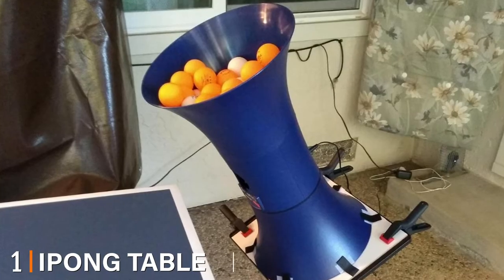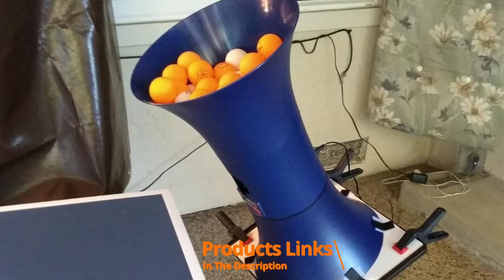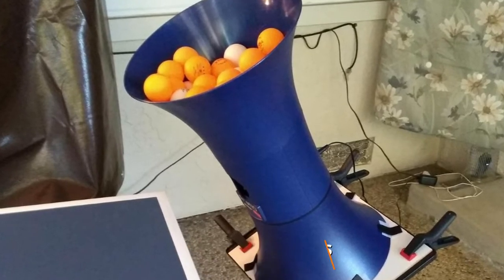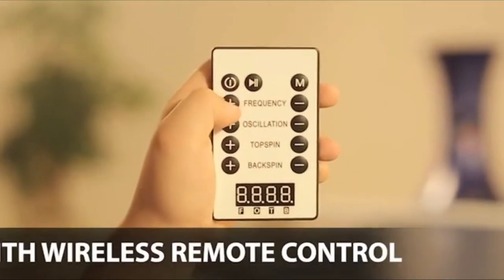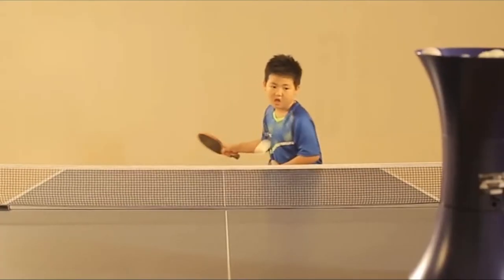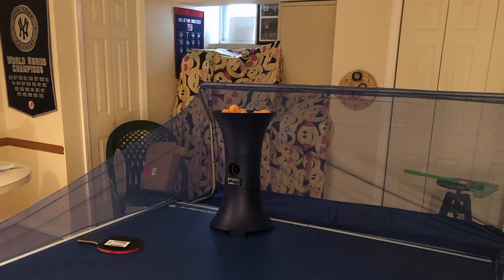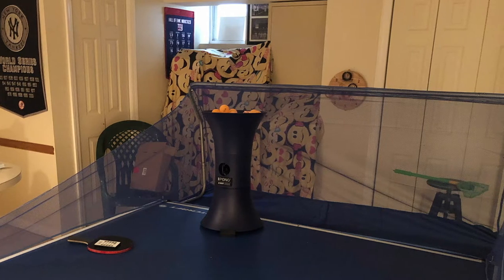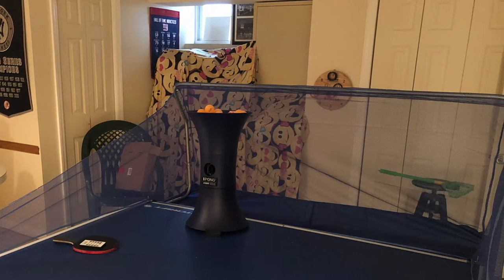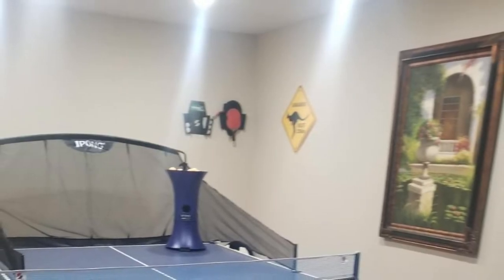At the first position of our list we have the Ipong table tennis training robot. Get ready for non-stop training sessions with the Ipong V300. If you'd like to scale up your skills, this is the robot for you. While the Ipong V300 is more expensive than the Ipong original, it performs just like the high-end options. It has a multitude of extra features that boost its performance, including a more powerful motor, remote oscillation feature, and modern hardware design, which resolves the challenge of occasional ball jamming. With this robot you can do your practice while recreating the feel of playing against another competitor.